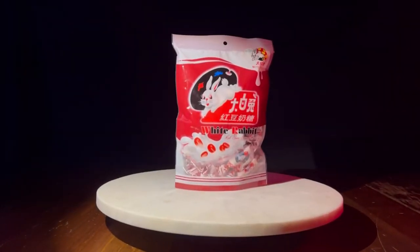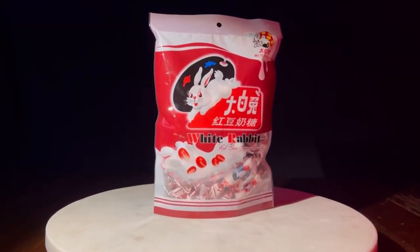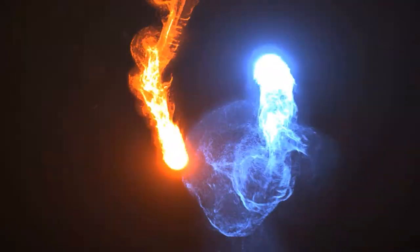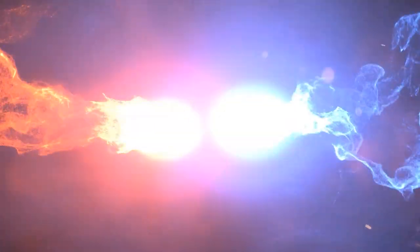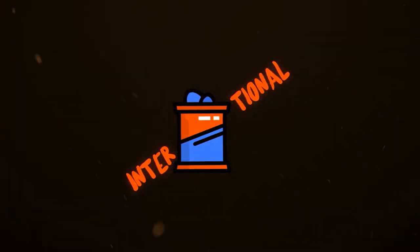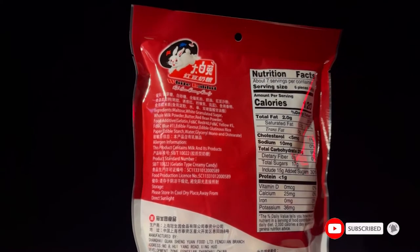Hey guys, today we're going to be trying White Rabbit candy — this is the red bean creamy flavor. And as you can tell from the packaging, this candy comes from China.